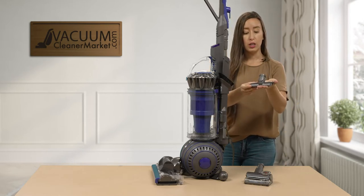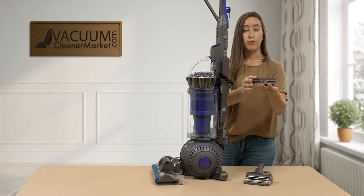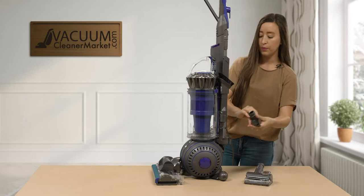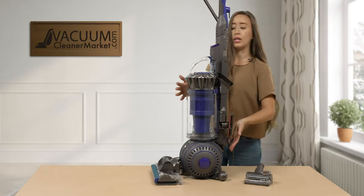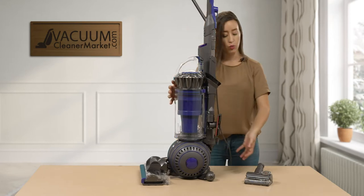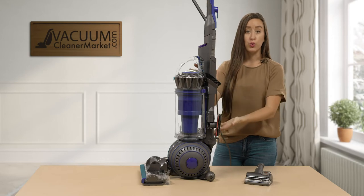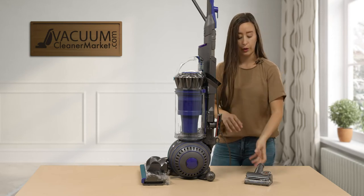You also have an upholstery attachment. It has a little bit of velvet on the underside, so it's going to be really delicate on your upholstered surfaces. This tool stores on the upright as well — a really nice feature, as a lot of uprights don't come with integrated tool storage. It's great that Dyson has included that.